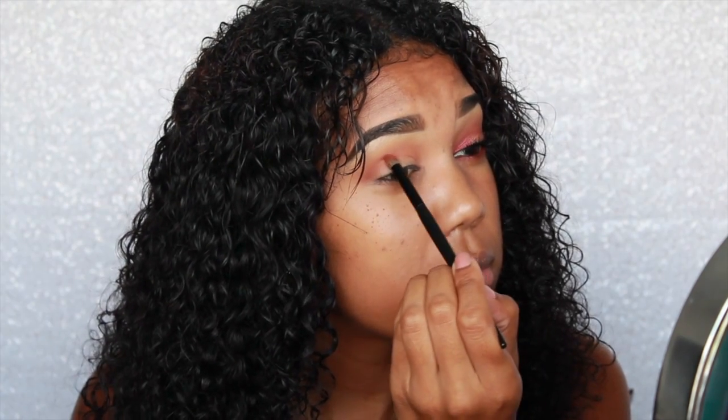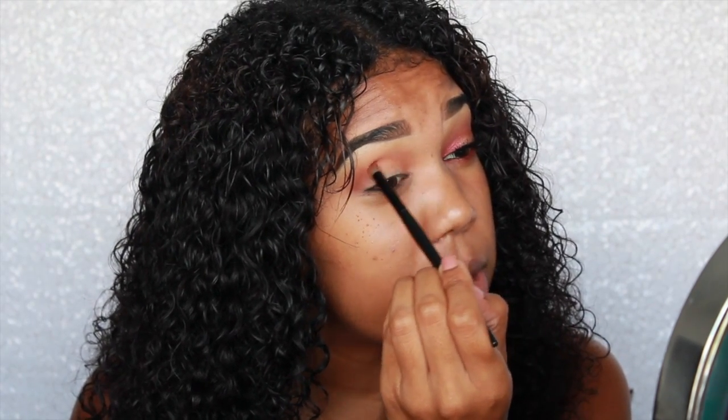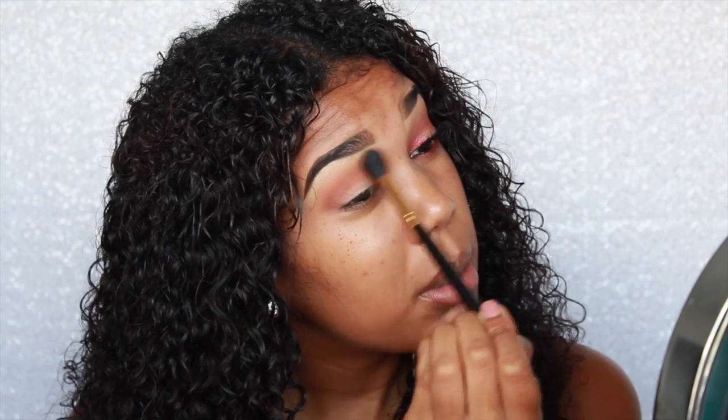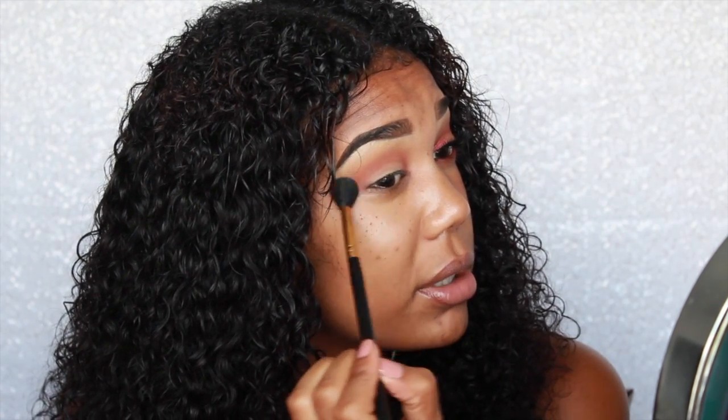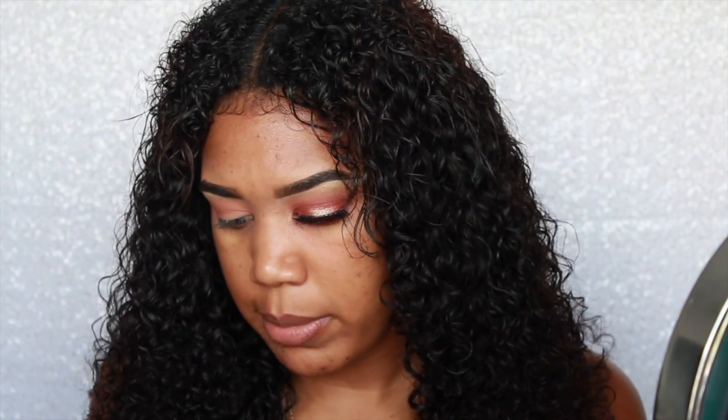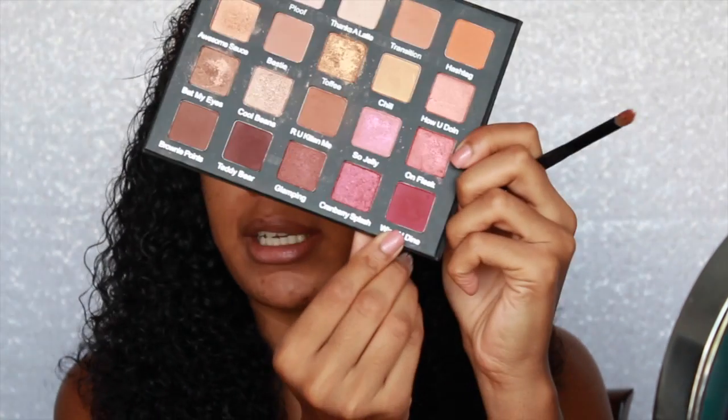I want this to kind of look like a sunset, so it's going to have that look. I'm just going to blend it together with a fluffy BH Cosmetics 101 brush — this doesn't have any product on it. Then on that same eye crease brush, I'm going to go back into the Holy Grail palette and take Wine and Dime to just intensify the crease.